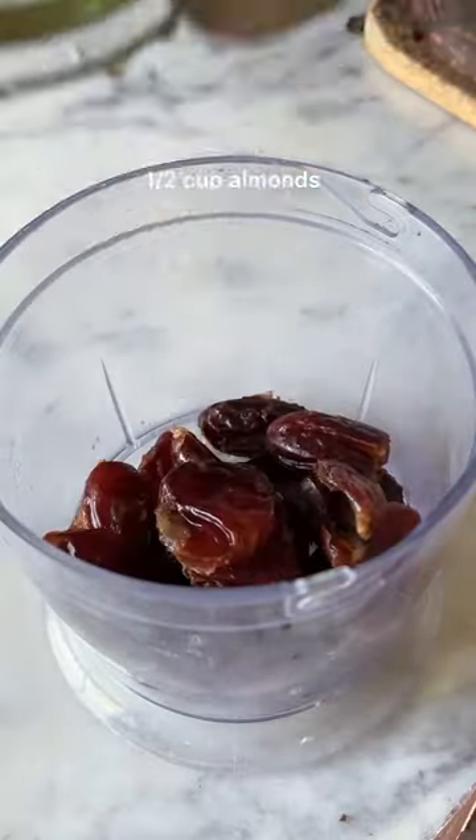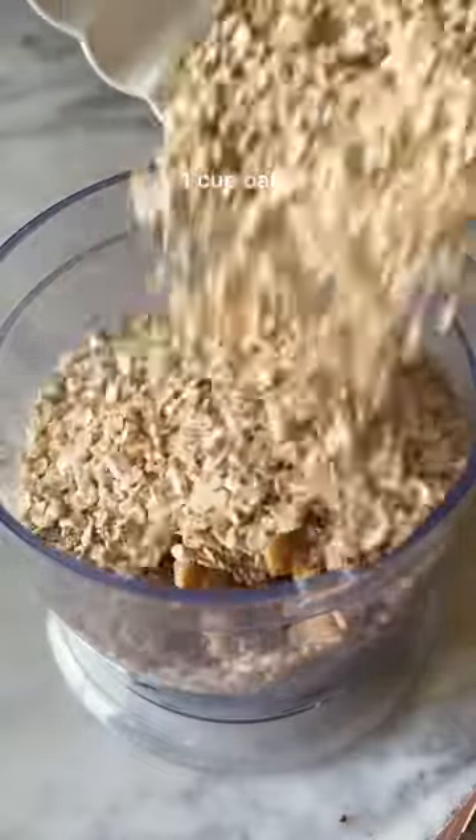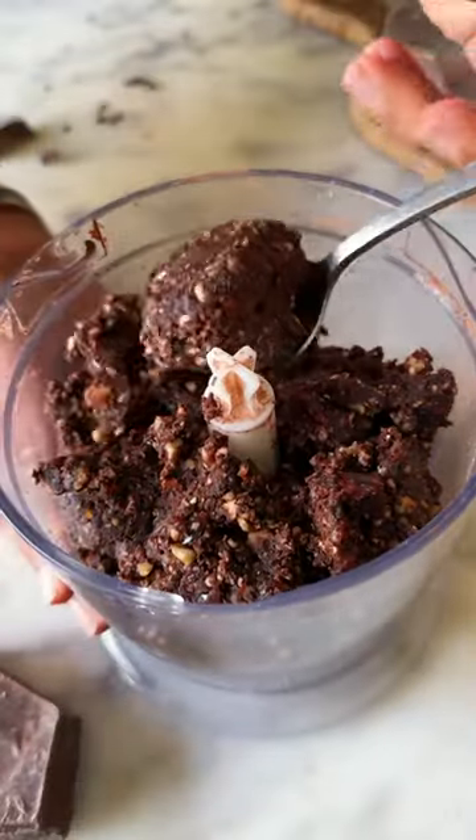Add soaked deseeded dates into the blender with roasted almonds and walnuts, 1 cup of oats along with cocoa powder and some water from the soaked dates. Now blend all of this together until you get a sticky mixture that looks like this.